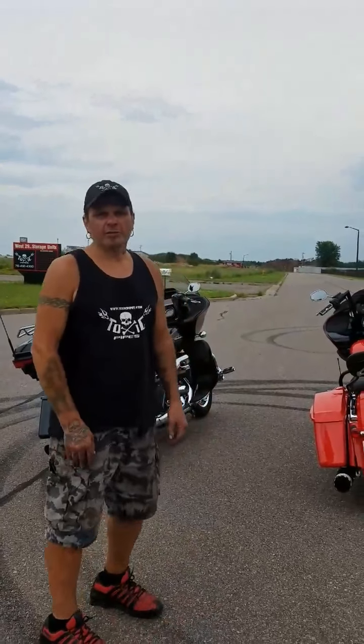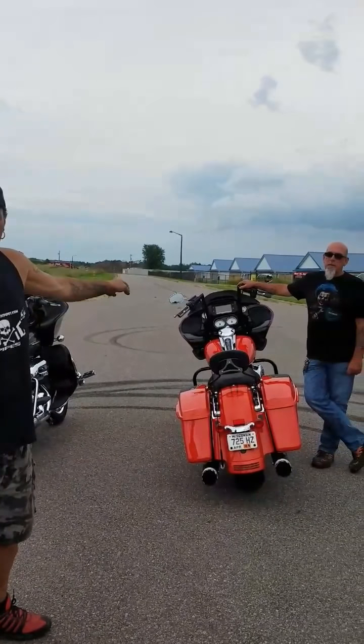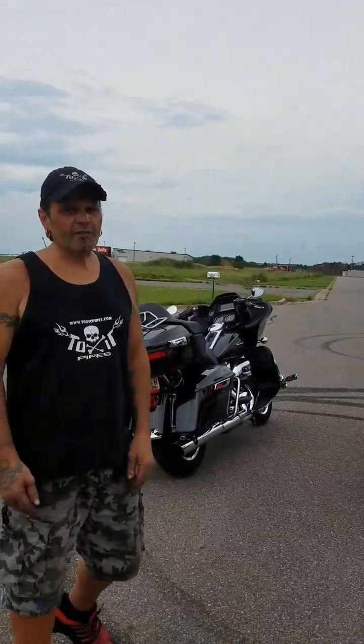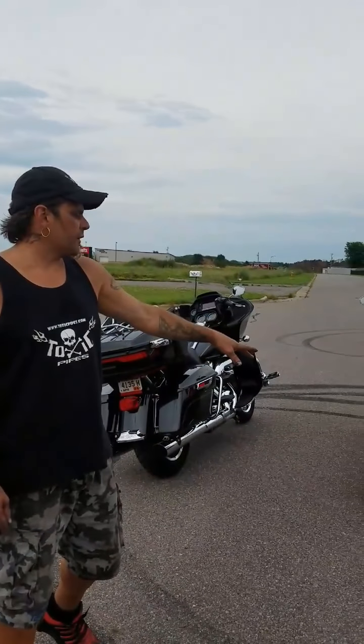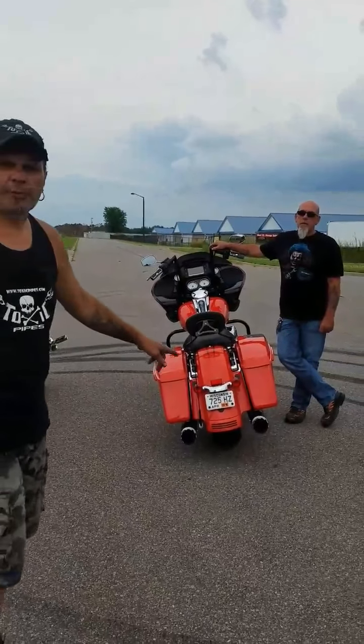Scott from Toxic Pipes. We've got our brand new 2017 Harley Milwaukee 8 Outlaw Series Slip-Ons, and we have a Road Glide Special and a Road Glide Ultra. The Road Glide Special has baffles in it, and the baffles are included with your pipe.